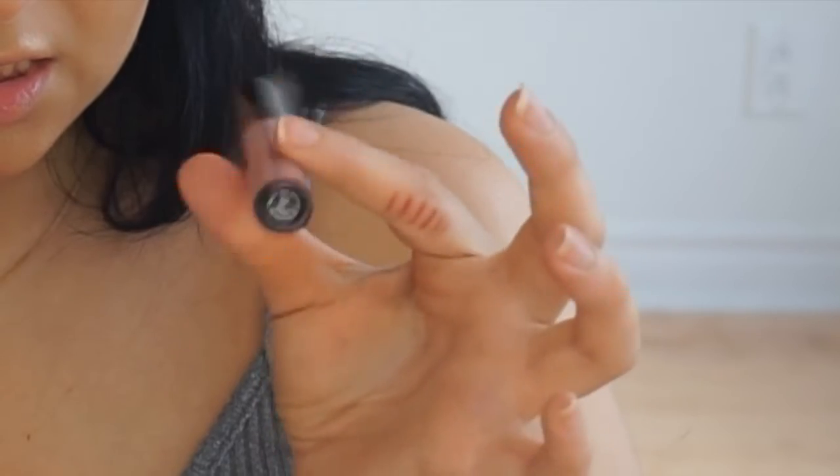For my lips I'm going to use the Makeup Forever liquid lipstick in shade 105. I'm also going to use the Lancôme lip liner to line my lips in the shade Mauvelle. And that is it for the lips and that is it for the look, you guys — I hope you enjoyed watching this tutorial.